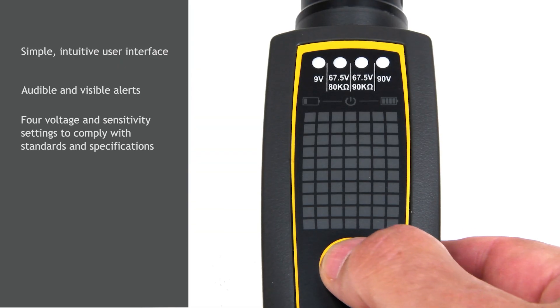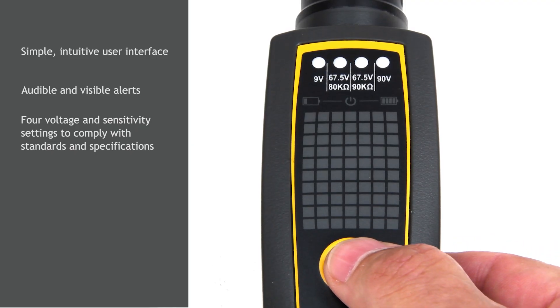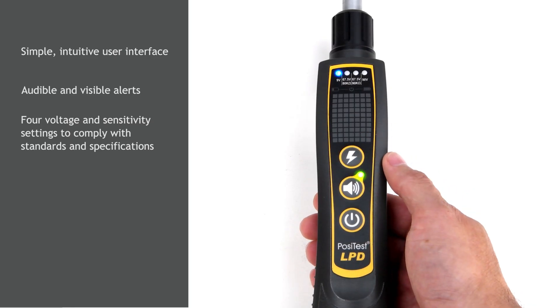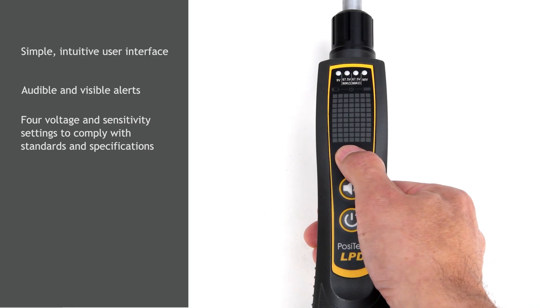The voltage selection button cycles through the four test settings to comply with most standards and specifications. The selected setting is illuminated on the LED display. Choose from 9V, 90V, or 267.5V direct current settings with different sensitivities at the press of a button.